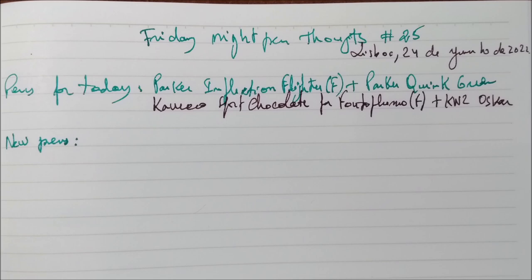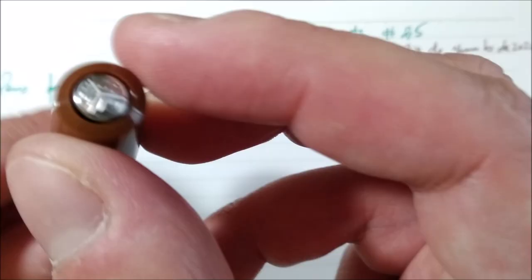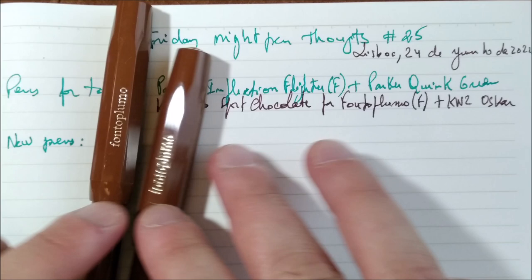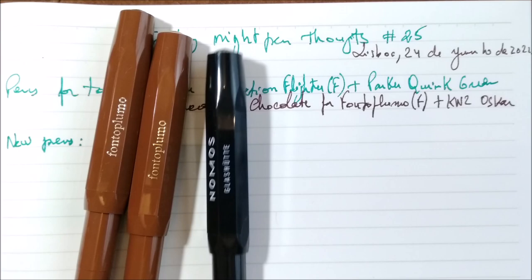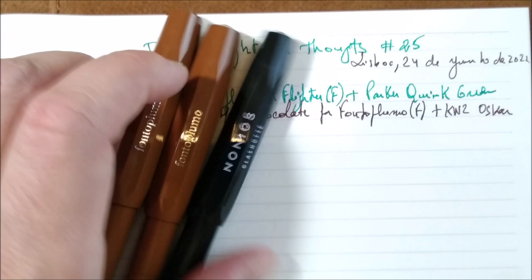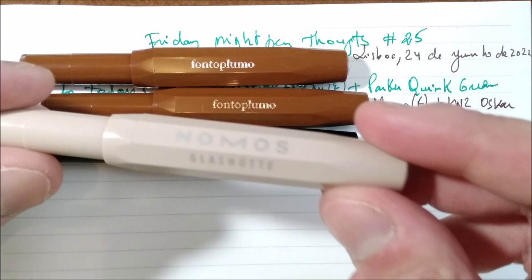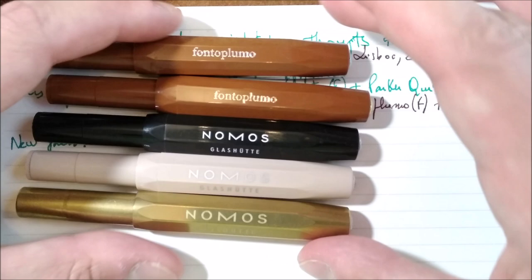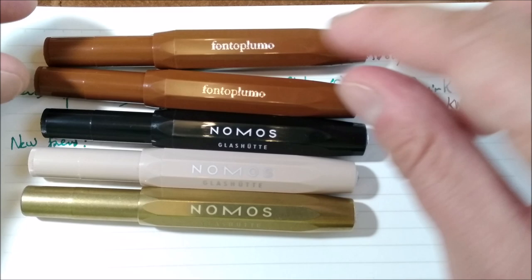The Caveco Sport Chocolate for Fontoplumo with chrome trim. The Caveco Sport Chocolate for Fontoplumo with gold trim, which is the one I'm using today. Caveco Sport in black for NOMOS, and the Caveco Sport Macchiato also for NOMOS. And the Caveco Brass Sport, also for NOMOS. These two I have to thank to Fontoplumo; these three I have to thank to NOMOS because they sent them to me.